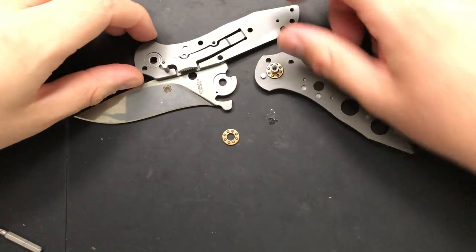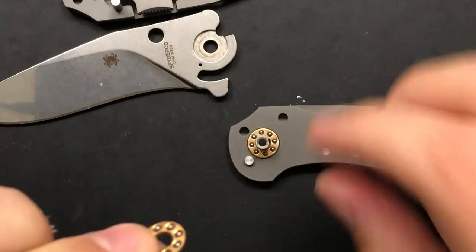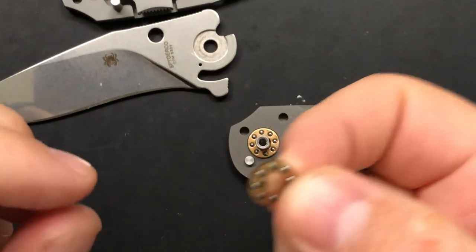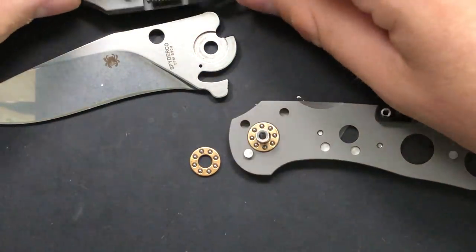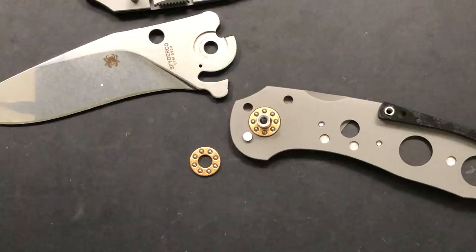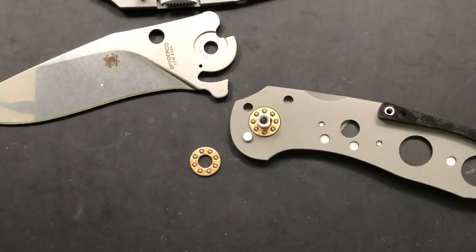Next thing that you'll see is that this is using the brand new revised Spyderco pivot system for bearings. It's using these thicker phosphor bronze-bearing racers, which is fine, and it's using thicker steel washers down there, which is also fine. That's very good — I appreciate that very much.